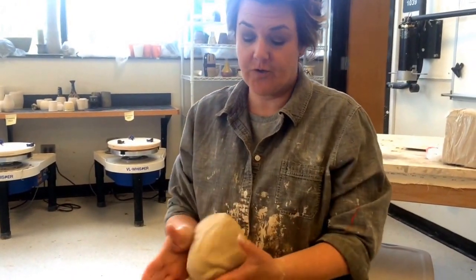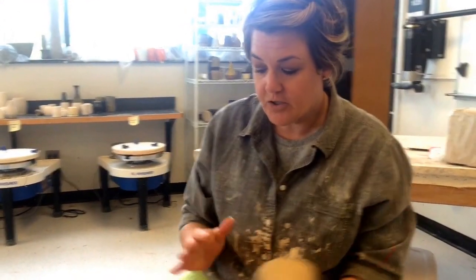Alright, so sophomores and juniors, I'm going to show you how to throw a plate. We have an extra week at the end of the school year and I want to invite you to try plates as well. First of all, setup — you want to throw your plate on a bat, so make sure you have a bat and it's nice and clean.